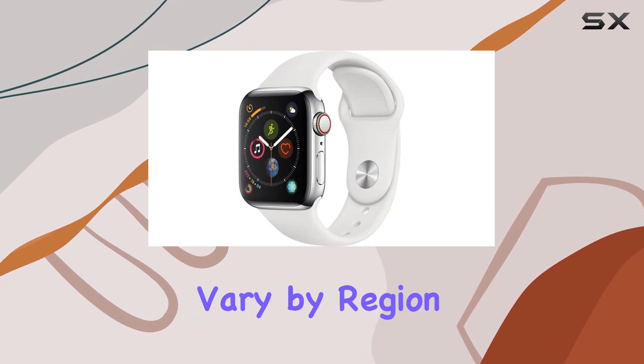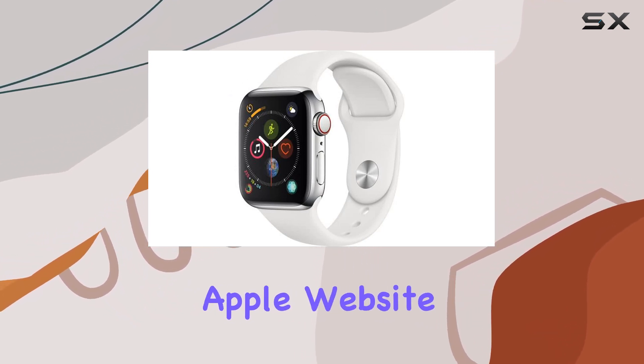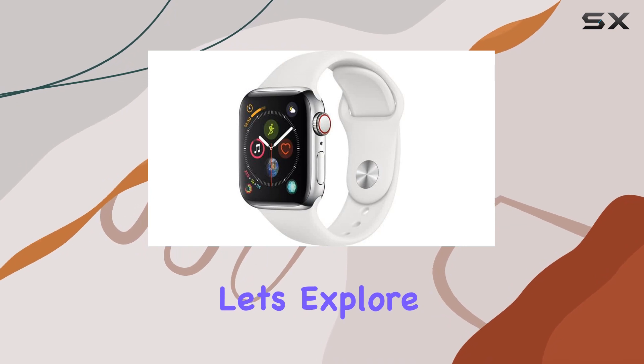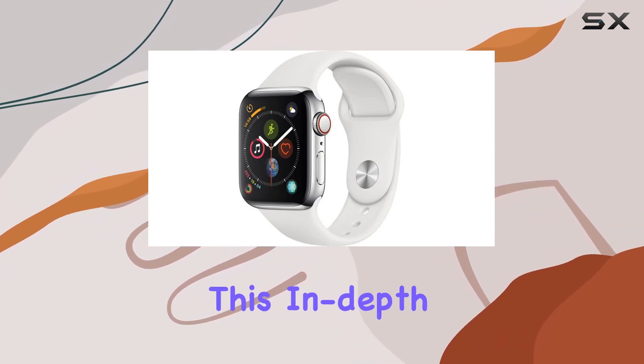It's essential to note that features may vary by region and language. Before diving in, check the Apple website for the most up-to-date information. Is the Apple Watch Series 4 the right fit for you? Let's explore its capabilities, intricacies, and everything in between in this in-depth review.